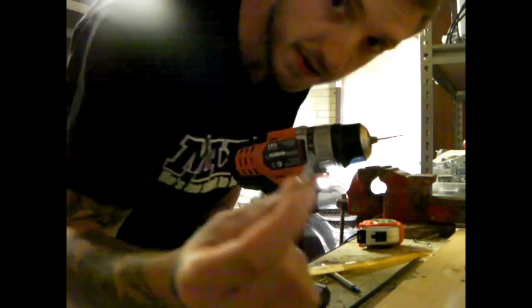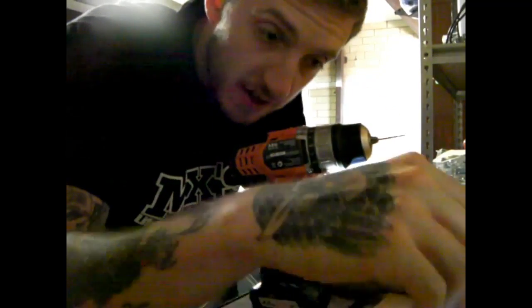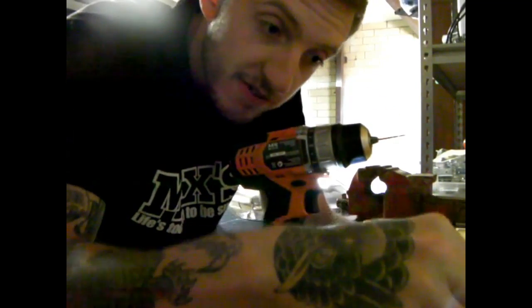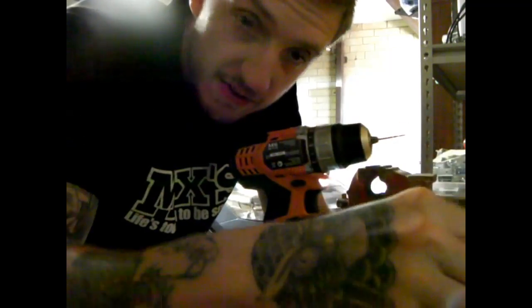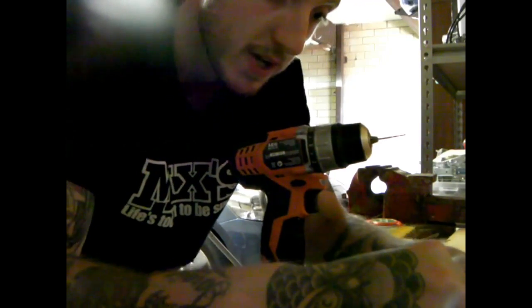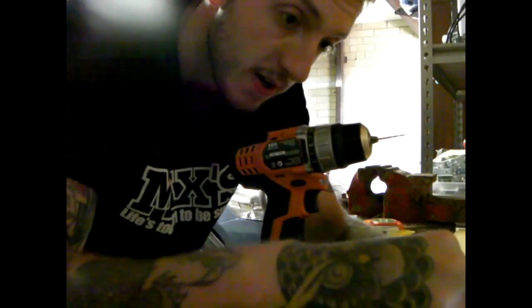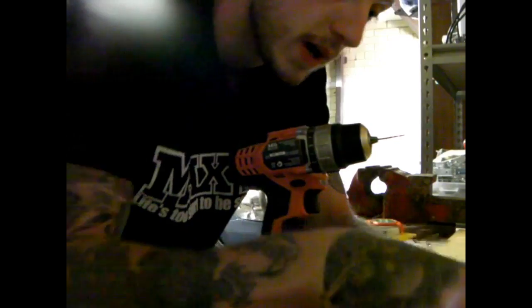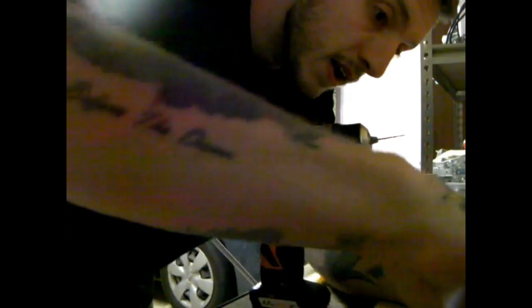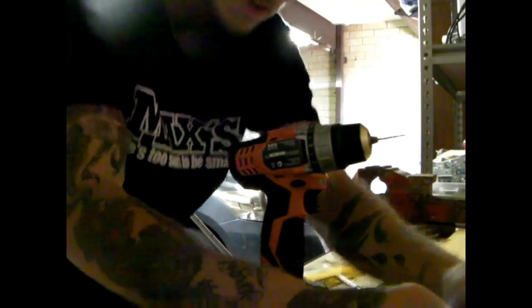Now for the fun part — putting this in. The easy way to make sure that these are even is to do the same number of twists. You count your twists, pretty much exactly the same as what you'd do with a recurve string — you just start twisting and count as you go. So I'm going to go six twists in, and because you've got a line there, you can make sure it's nice and even.